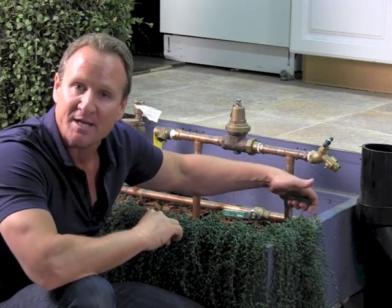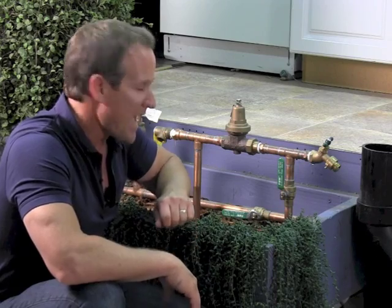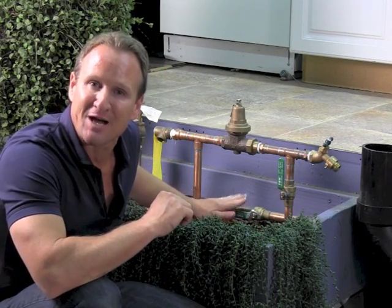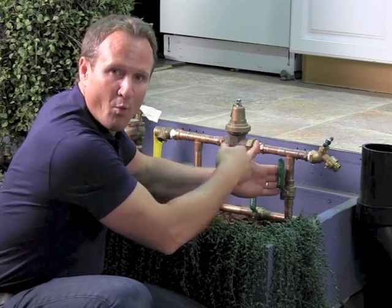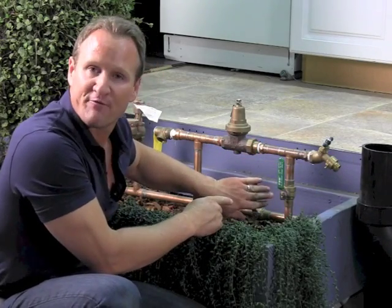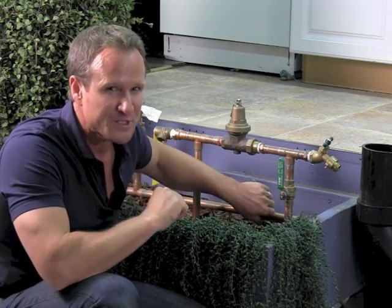Go ahead and turn this back on. The needle's spinning again. Now, if you're lucky and you've got an isolation valve for your irrigation, go ahead and shut that off. We're still leaking. Okay, so now we've verified your water main and we've verified the sprinkler system — those are both in good shape. It's leading into the house.